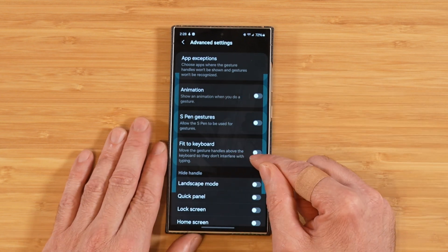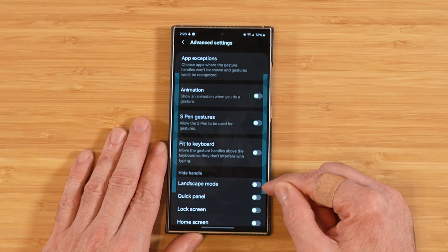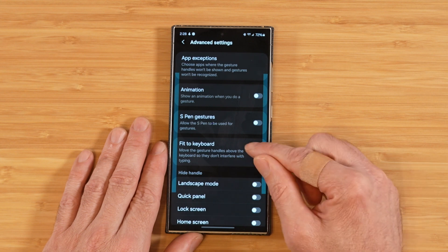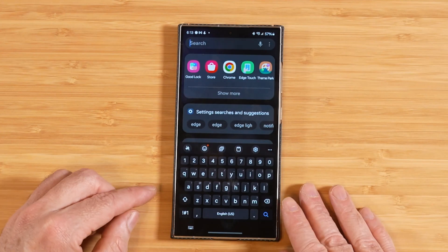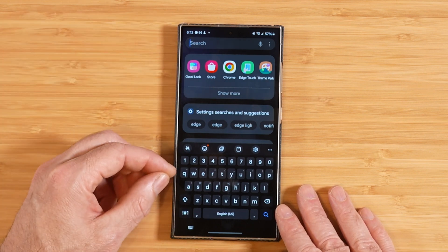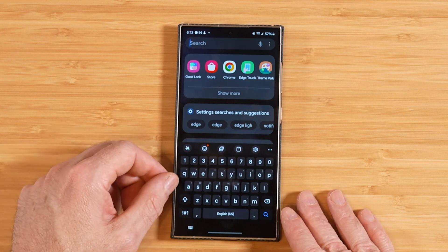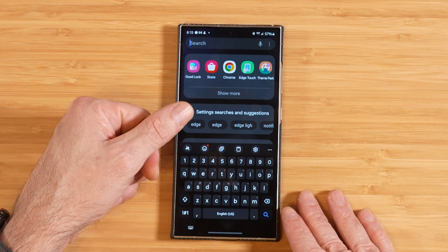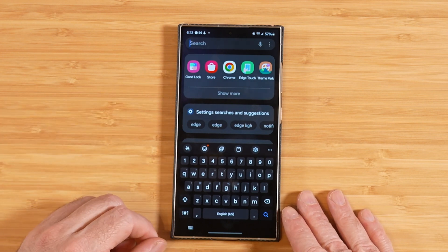Now we have Fit to Keyboard. When this is turned off, your gesture handles remain in the same spot even when the keyboard comes up. If you turn on Fit to Keyboard, when the keyboard loads, the gesture bars will move up above the keyboard area instead of staying in the keyboard zone. This could be a good or bad thing depending on your preference, so play around with the setting to see which works best for you.